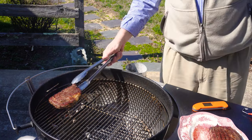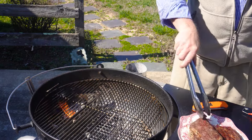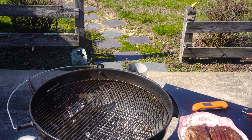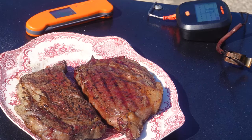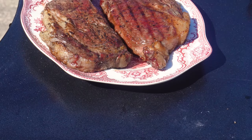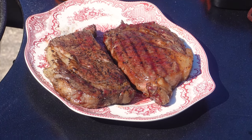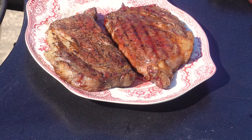There are our completed steaks — they are finished. They're going to rest there for about five to ten minutes. Then I'll take them over to the cutting board and we'll cut into them and see how they look. Give them a big taste — back shortly.